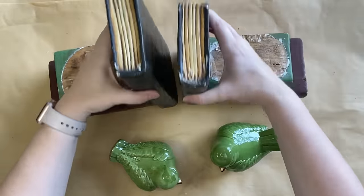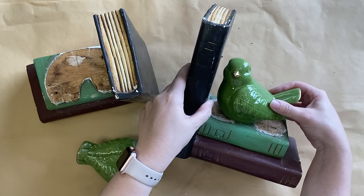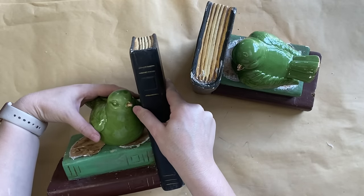To replace the cats, I'm going to be using these little ceramic birds. They are something that I carry in my shop and I felt like the scale was perfect. These are perfect for Easter and spring decoration.